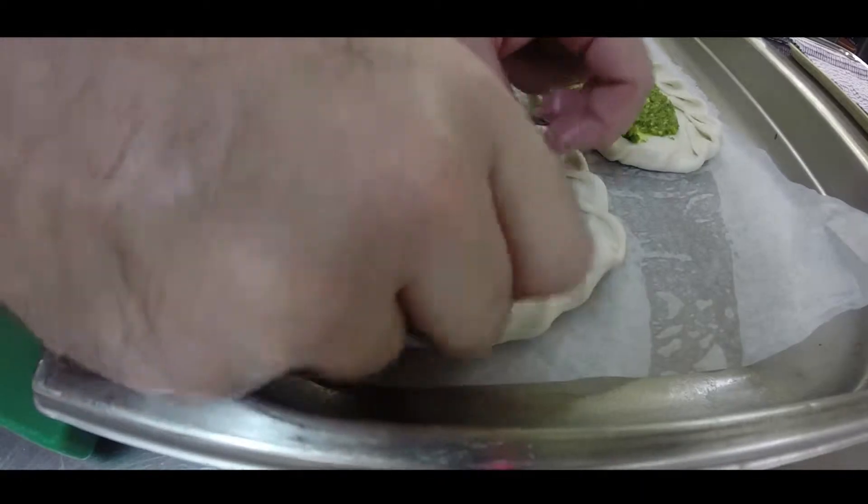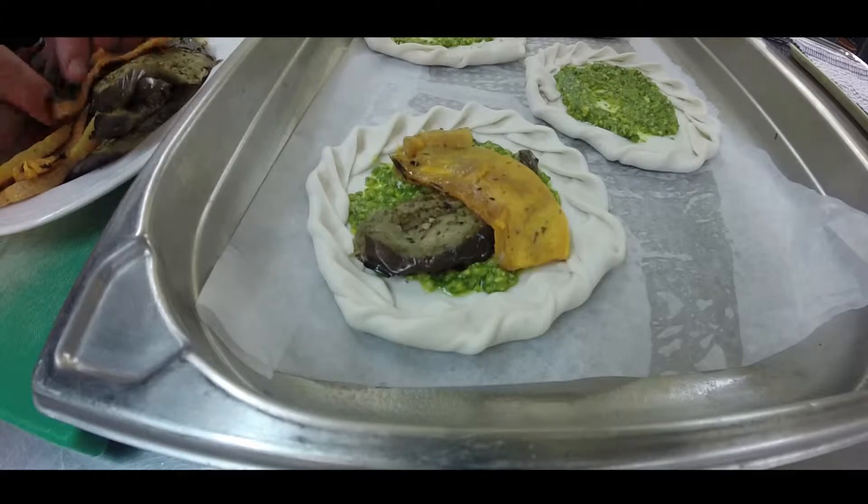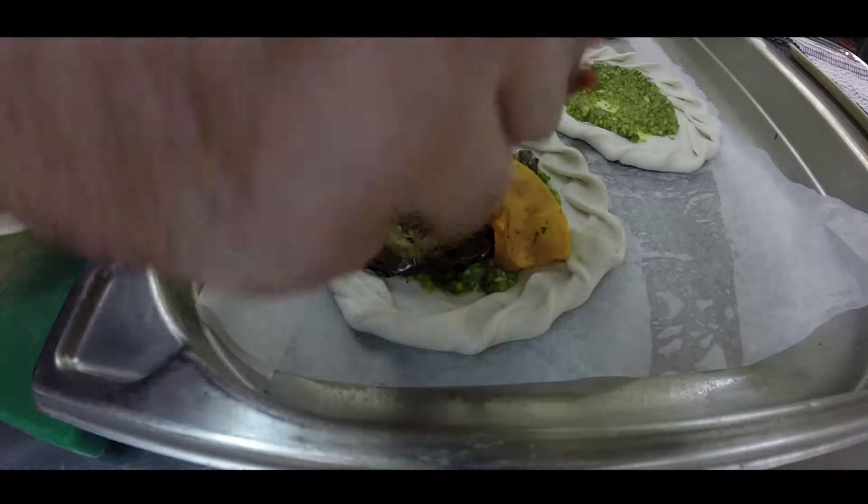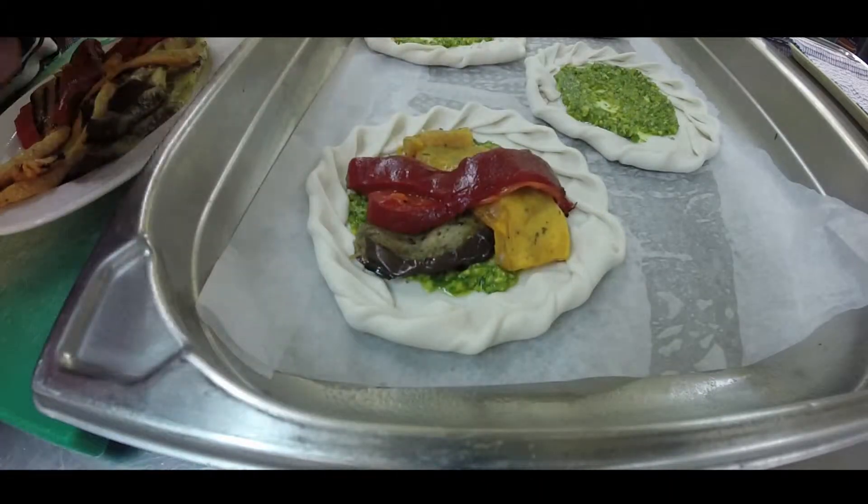And for my next trick, hey presto — here's some vegetables. We're going to put some eggplant, we're going to put a little bit of chargrilled pumpkin on top of that. You can call it a little pizzetta or you can call it a little tart. We're going to call it a tart today because we like tarts. So there they are, all ready to go — four of those.